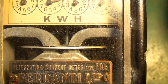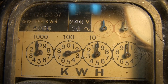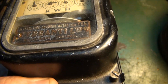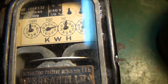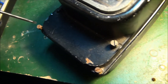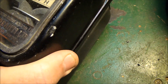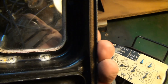It says Ferranti, 240 volts, 2000 revolutions per kilowatt hour on this one, and it's in reasonable condition. It may have had a little bit of moisture get within the case, so I thought we'll just open it up and give it a go, see what it looks like.